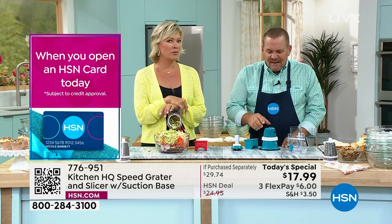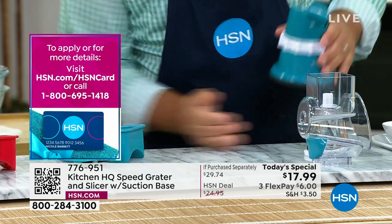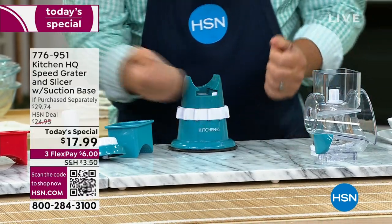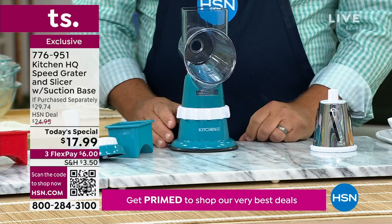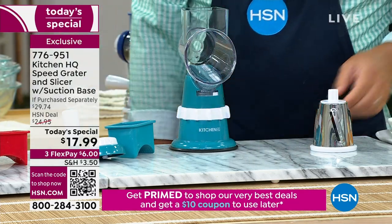Nearly half a million — that's what I thought. Take a look at this suction base: you find any smooth, clean countertop or tabletop, place it down, and twist this collar to lock it down so it's not going to move around. But before you do that, you have to put the top on, because that collar locks the top on the machine. Then lock it down on your countertop.